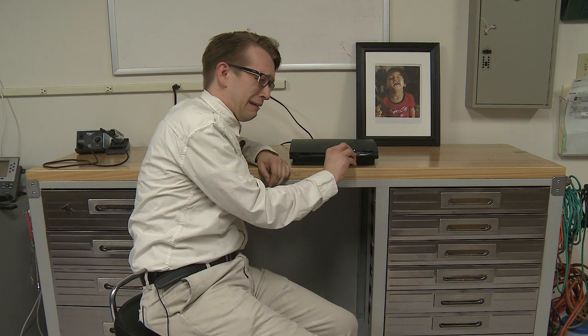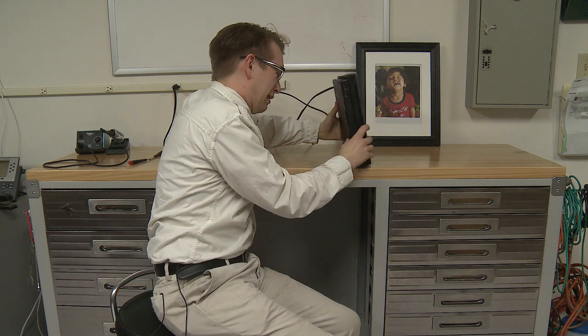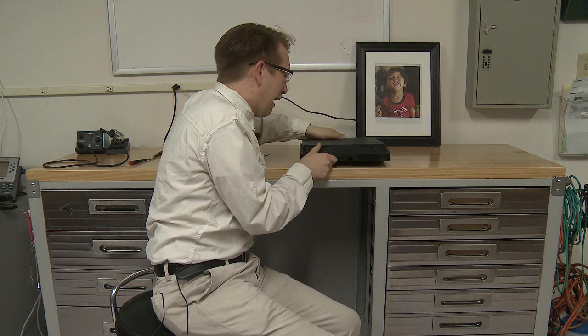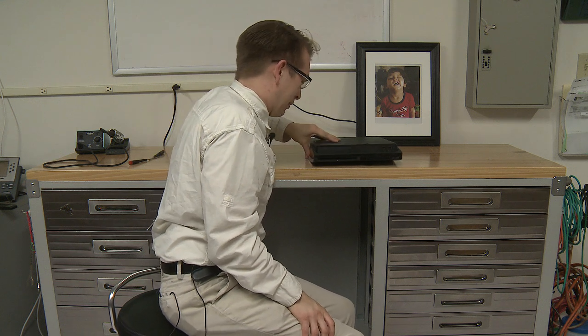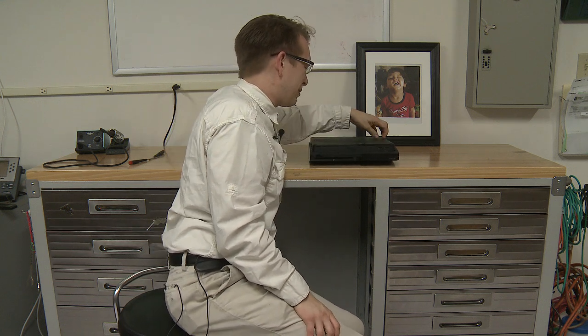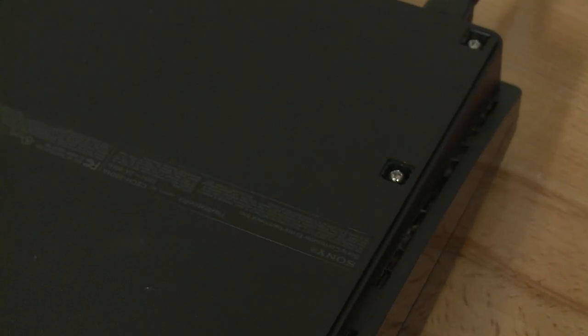So first you take the PlayStation and you flip it over. And normally there's rubber feet, but they're not on this one.